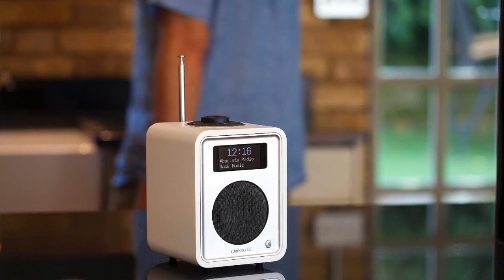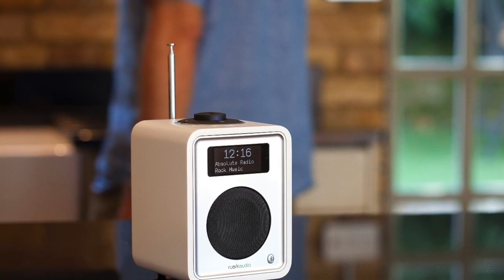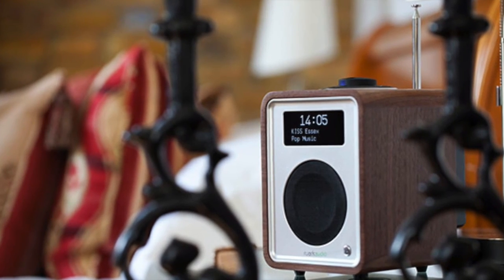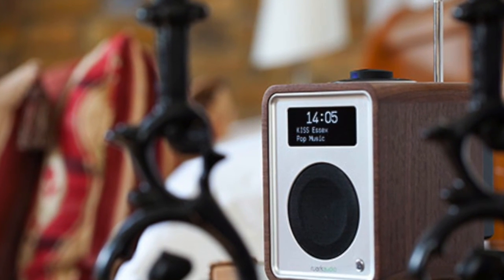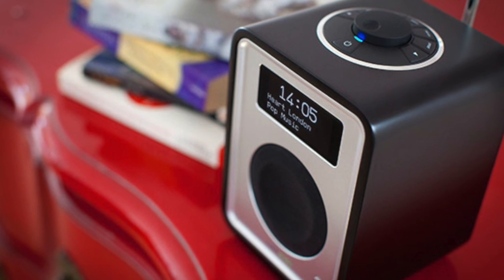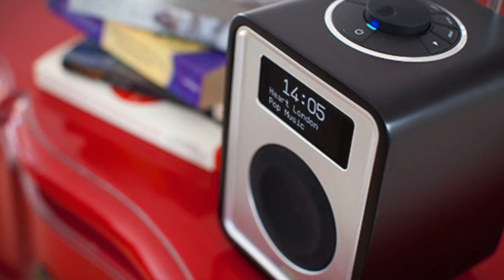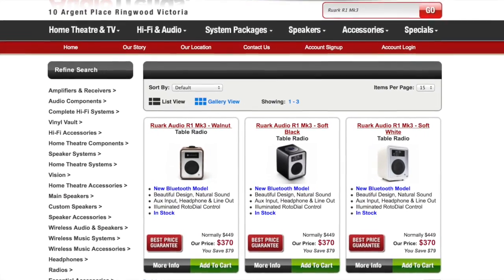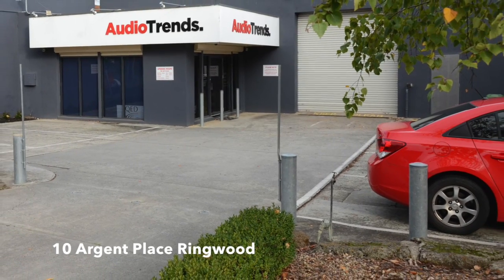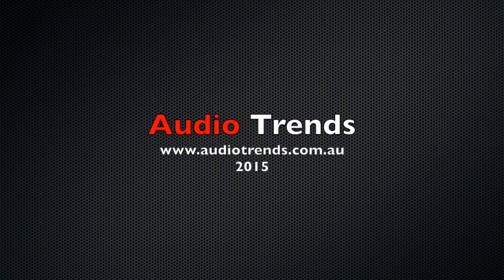So there it is, the RUAC R1 Mark III, arguably the best tabletop radio in the world. Not only is it simple to operate and full of useful features, its construction quality, finish and performance draw comparisons to Aston Martin, and rightly so. See it online at audiotrends.com.au or visit our state-of-the-art showrooms at 10 Argent Place, Ringwood in Melbourne's leafy eastern suburbs.